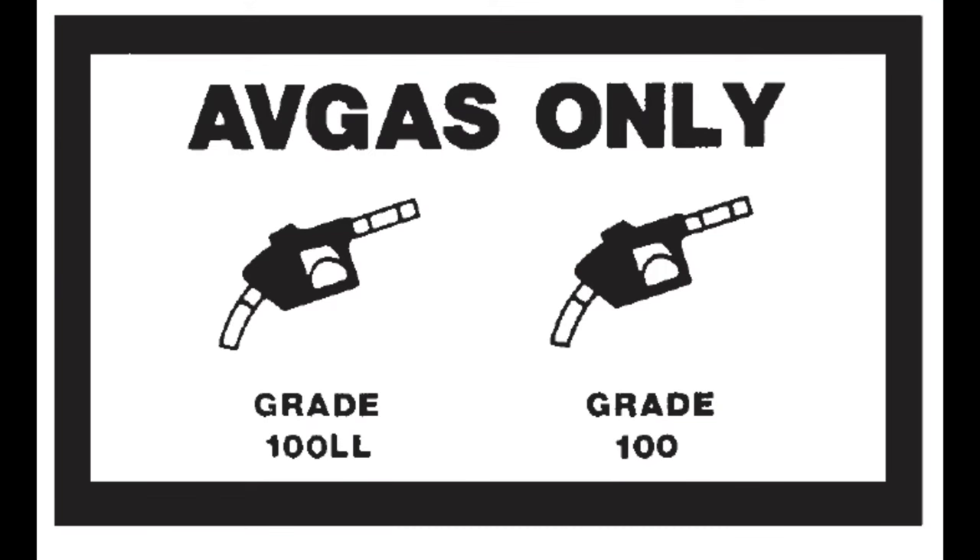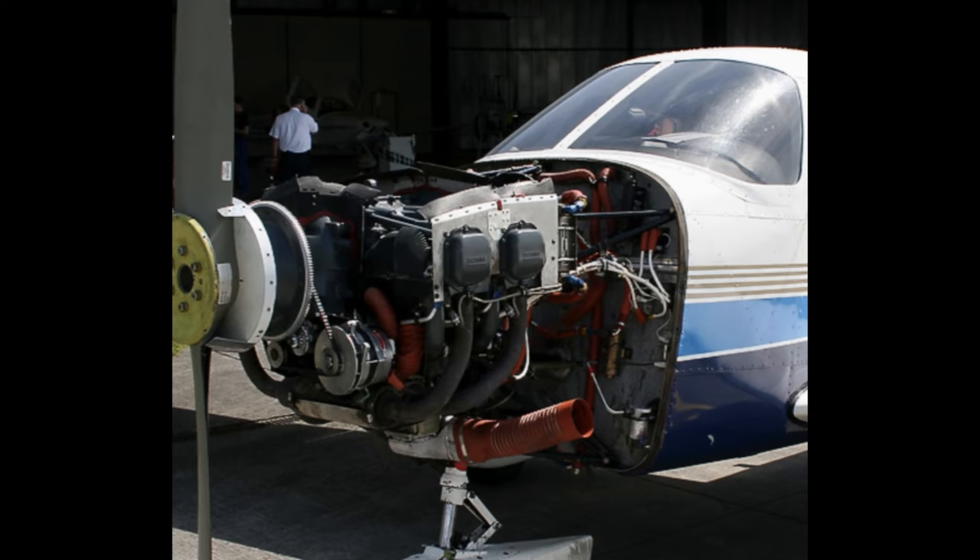Before starting to talk about the fuel system of the Piper, we need to understand the goal of a fuel system. The purpose of a fuel system is to bring fuel from the fuel tank to the engine — as simple as that.